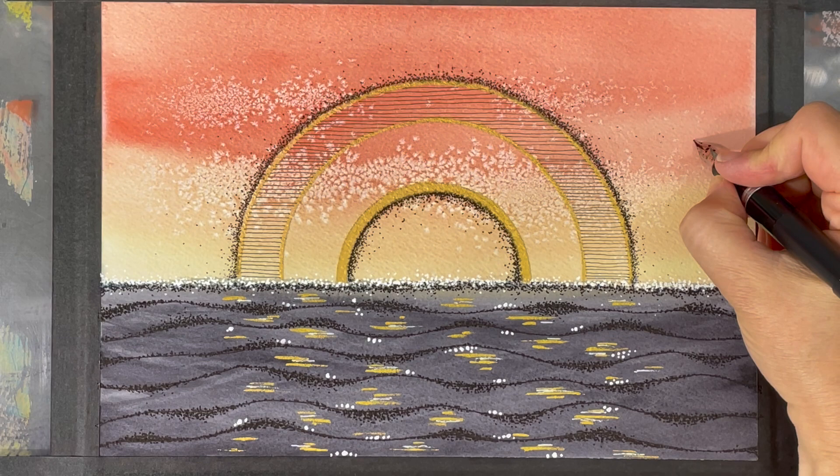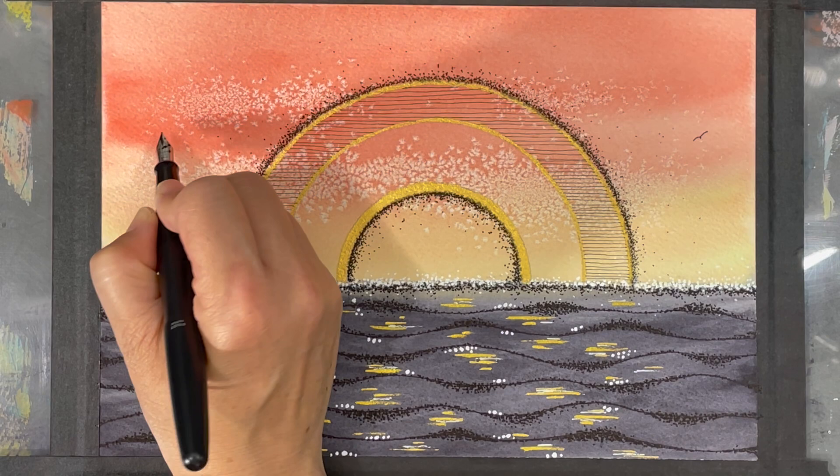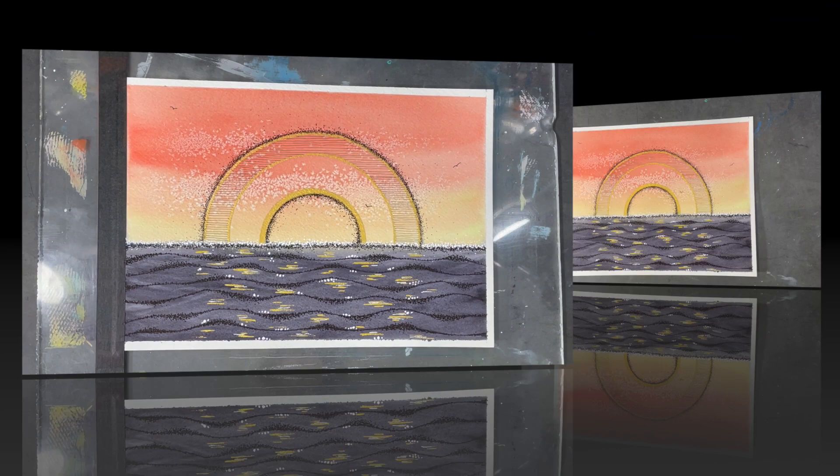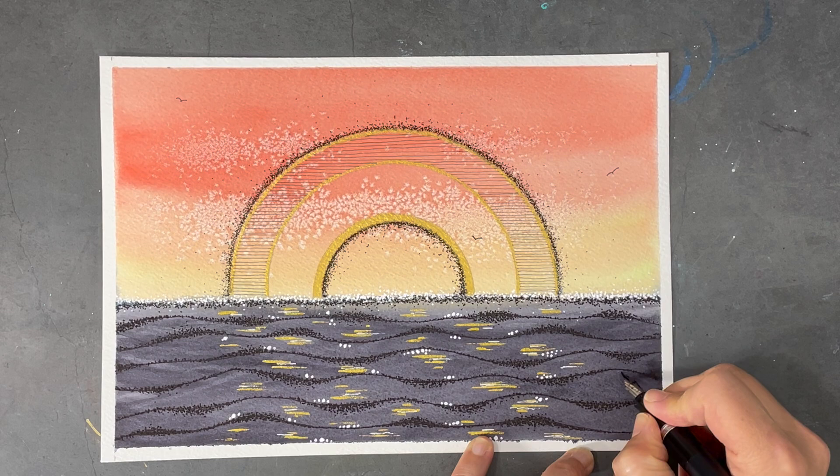To complete the painting, I use my black fountain pen to create little birds flying off in the distant sky. I've been asked on a number of occasions why I like to tape down my paper — one reason is to prevent it from buckling, but I also really like how it creates a nice little frame around my painting.